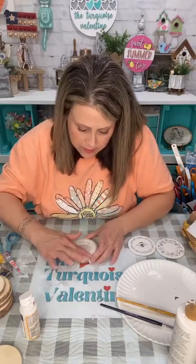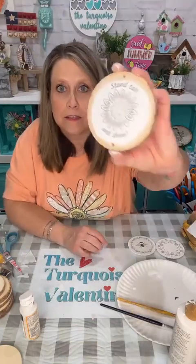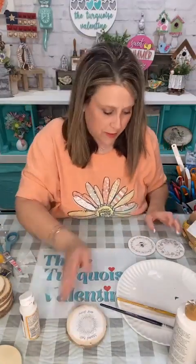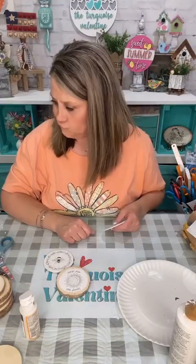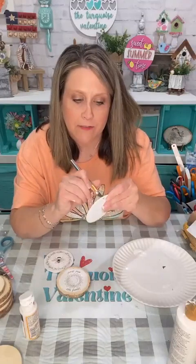Once you put that tissue paper down it's not moving, that Mod Podge has got it and it'll tear. Look how cute this is! So now I've got our stuff on there. Let me clean up my mess and put my brushes in the water before they dry. I'm going to go ahead and punch out the paper in my little holes with my exacto tool.